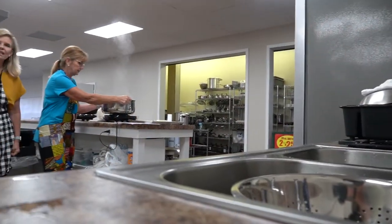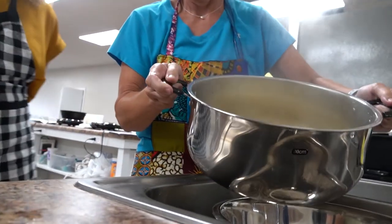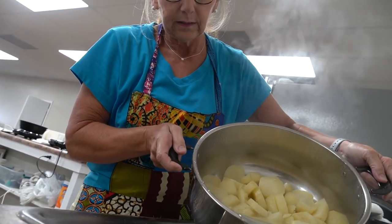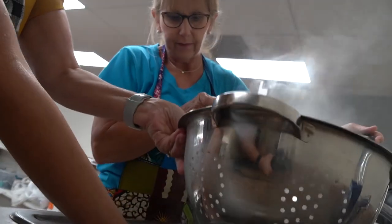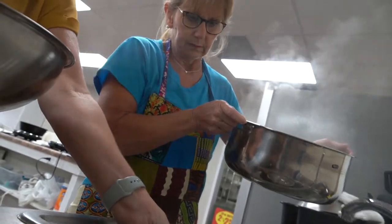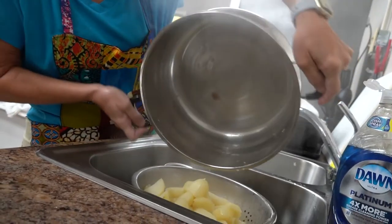Alright guys, we're ready for our second installment of our mashed potatoes. Donna's going to show that they're done and then strain them out. She's got a bowl underneath the strainer to catch some of the liquid — we want to save some of that potato water — and then she'll dump the rest out.